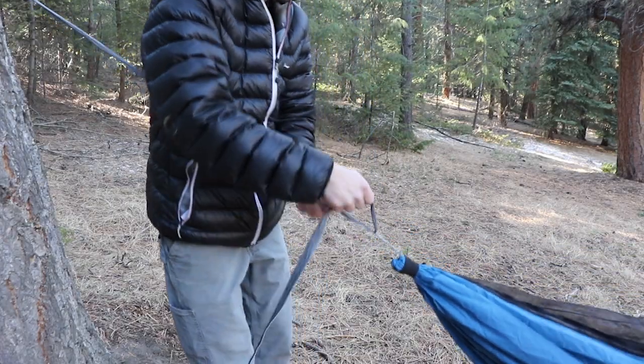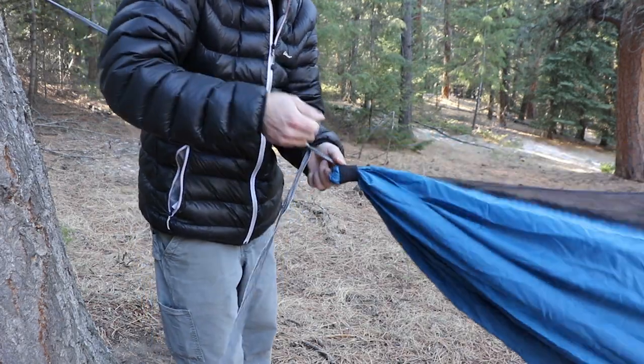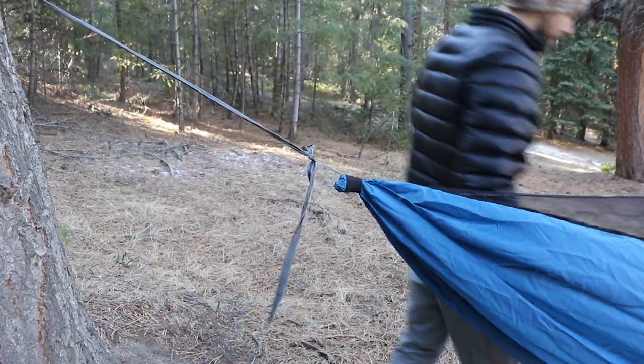Today we're going to take a look at a popular new suspension called the Beckett hitch. It's a very quick and easy way to adjust and tie off a length of webbing to a continuous loop on the end of your hammock.